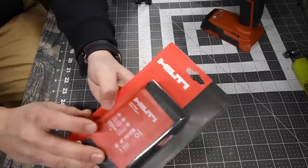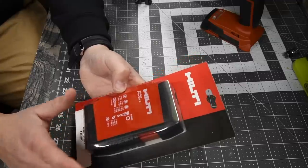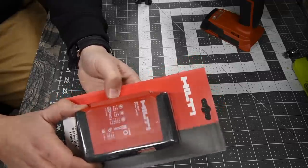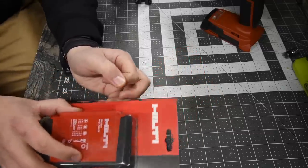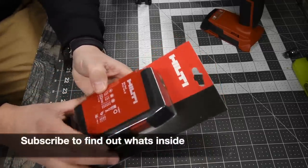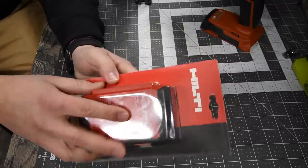This bit kit was $96. We're going to save this for another video — we're going to test these thoroughly and see if they are worth $96. We'll open this one up later.